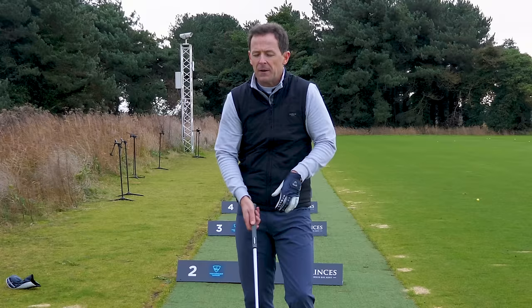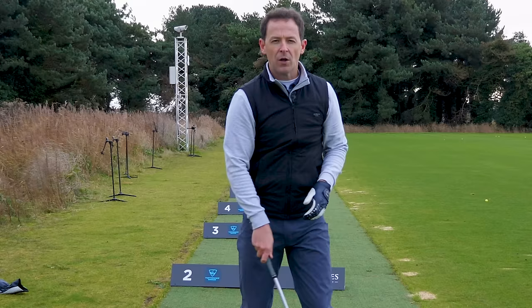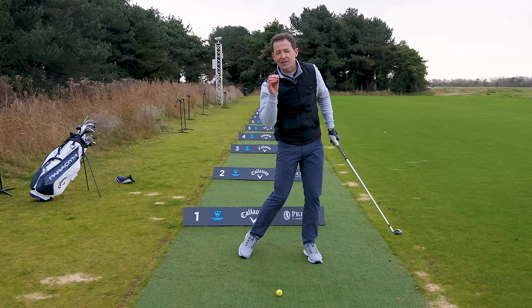Here's what I give my students. I say to them: if the best players — nearly every good player in the world — gets to this position, why don't we start there? Why don't we work on that motion? Because rather than focus on the impact, if you get to this position here, that impact bit naturally starts to take care of itself. And they love it because you can take this straight to the golf course.